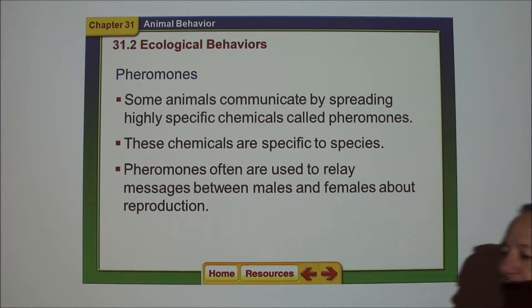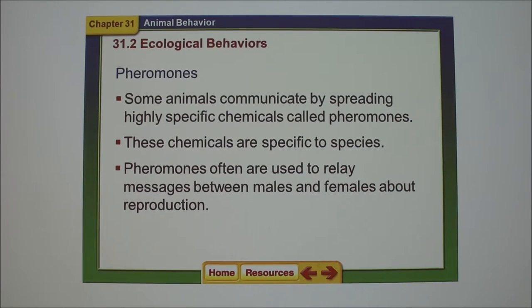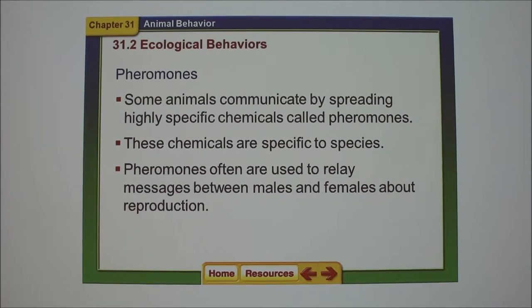Usually, reproductive pheromones are not produced until after puberty. For domestic animals, why would that be? They wouldn't have any use before puberty. Why make pheromones when you're not ready to reproduce? There's a key event that happens at puberty — something starts working. It's a G word. The gonads.